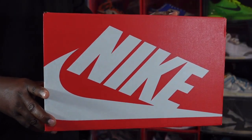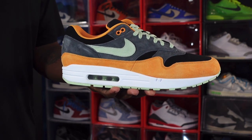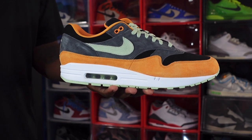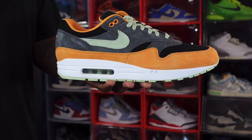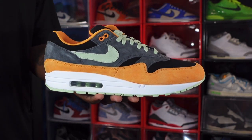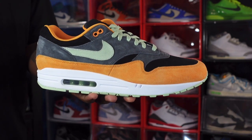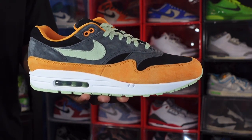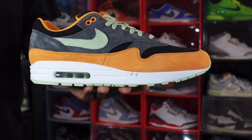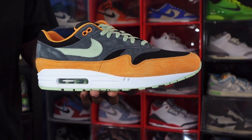Without further ado, let's get into the shoe. Here we go guys — we have the Nike Air Max One Premium Ugly Duckling. Let me know your thoughts on this sneaker. This is the Honeydew colorway and at the time of recording, these are set to release on December 20th, along with another colorway called the Pecan. It kind of reminds me of a Nike Dunk but it's a little bit different with the colorways.